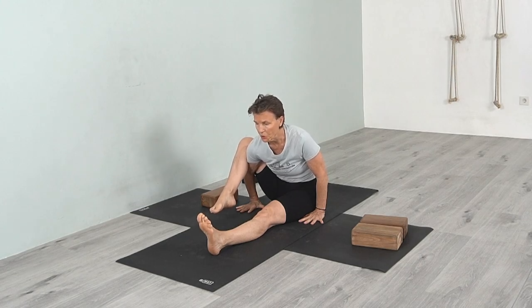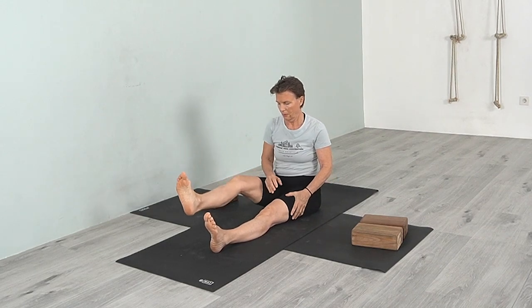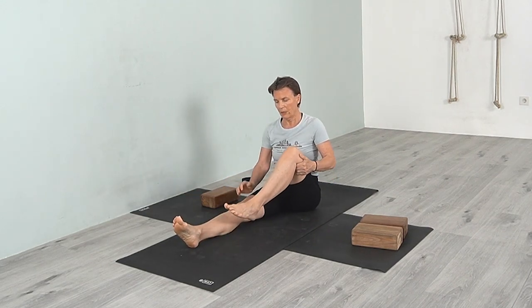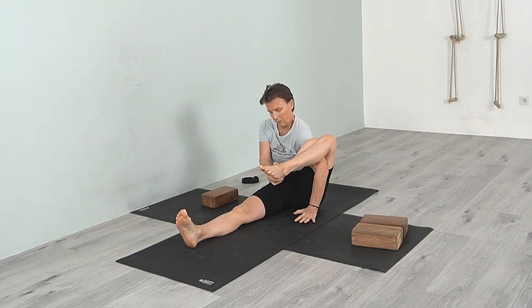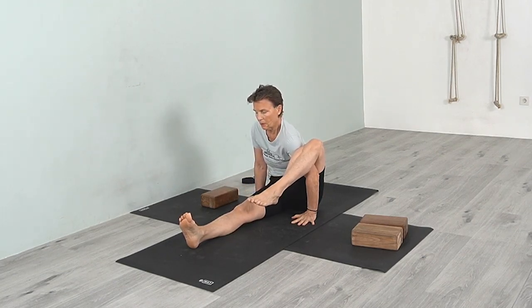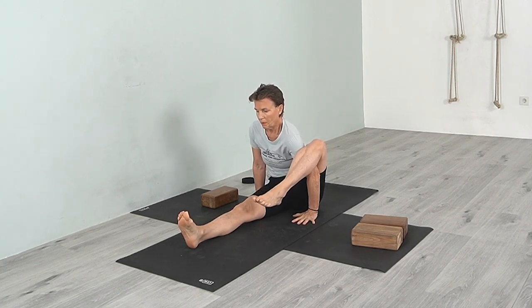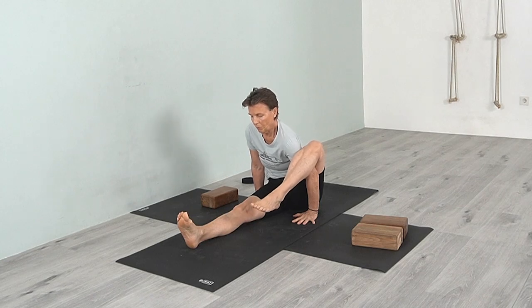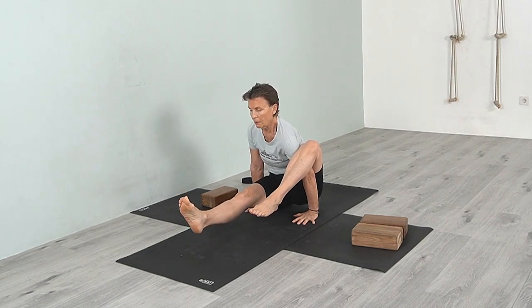Lift. Other side. Using those blocks or coming to the floor without blocks — your choice, depending on accessibility. Leaning forward, shifting the weight forward, lift the heel, lift the leg. Then come down. That was Ekahasta Bhujangasana.